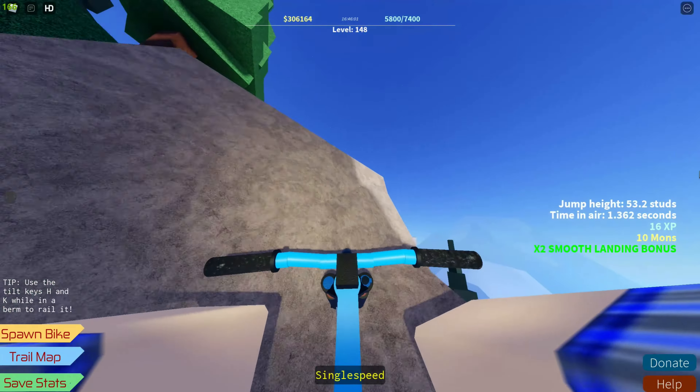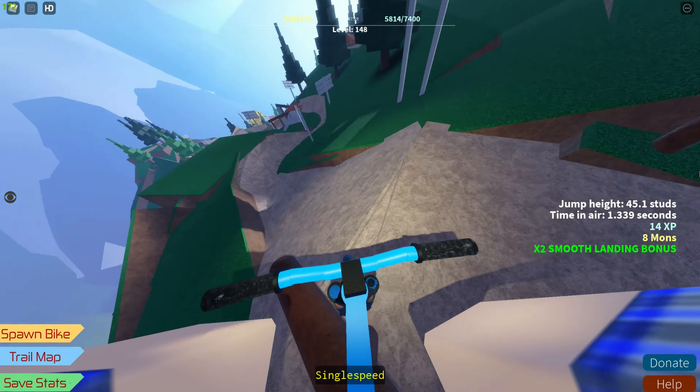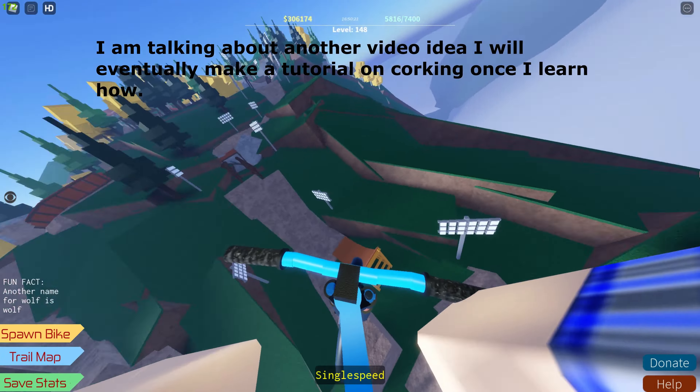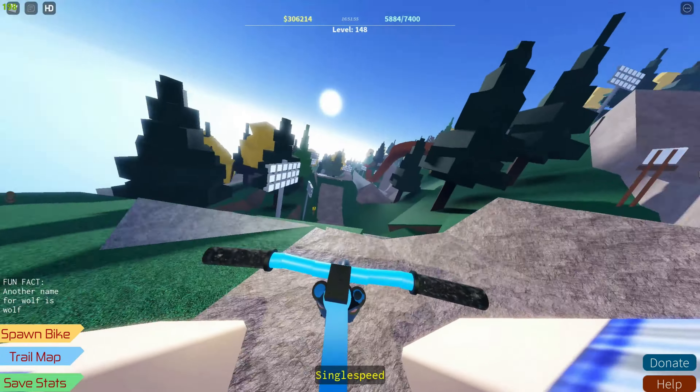Simply, the way you air brake is by holding S and leaning forward by tapping U, and you have to stabilize yourself with H, K, and J. It's pretty simple, but I can't teach you how to cork if I don't know how to cork myself, so yeah, here we are.